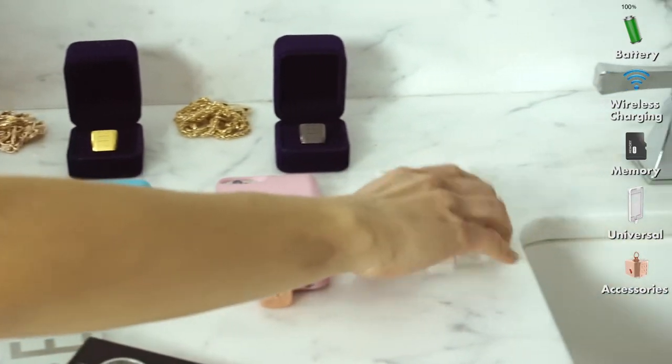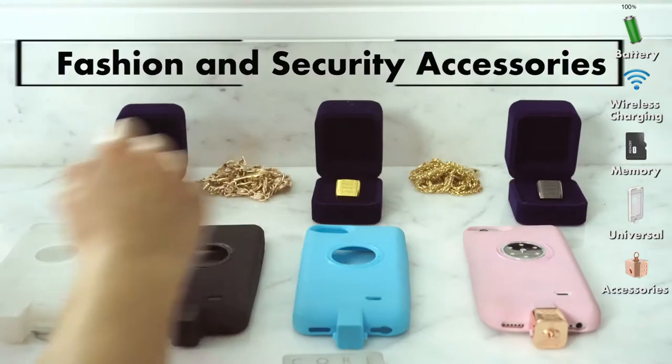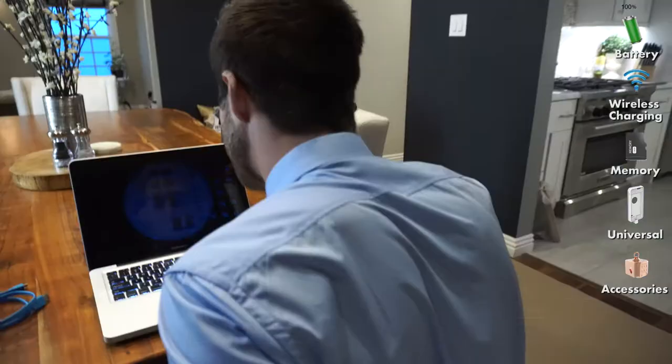The Z Smart Core is universal and works with all Apple and Android phones and tablets. Our covers come in five stunning colors, and when you upgrade your phone, just switch a cover and you're good to go.